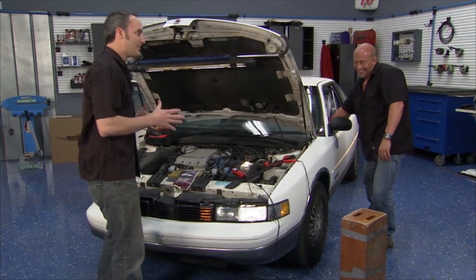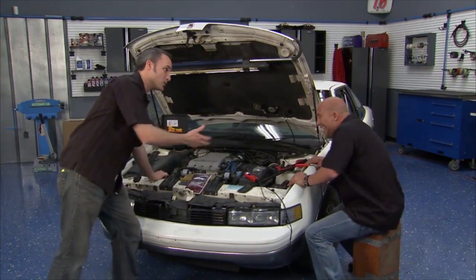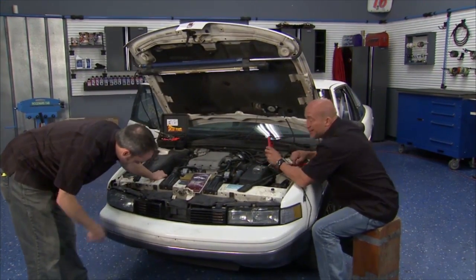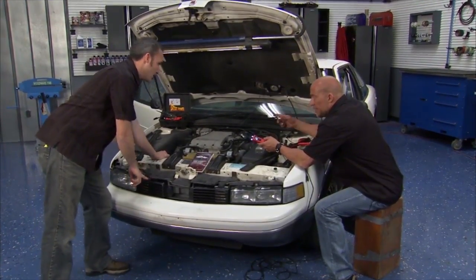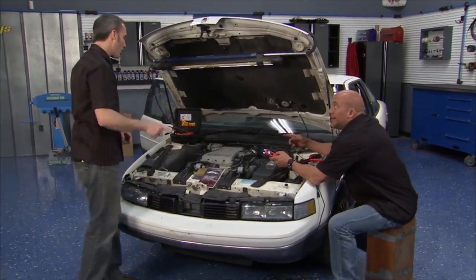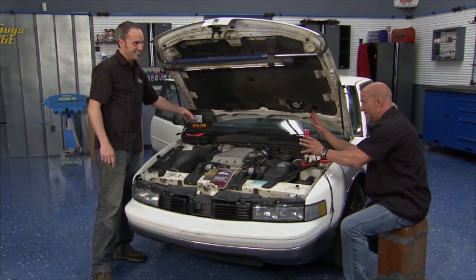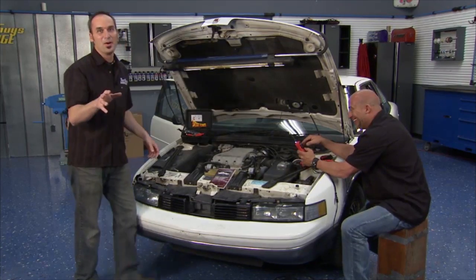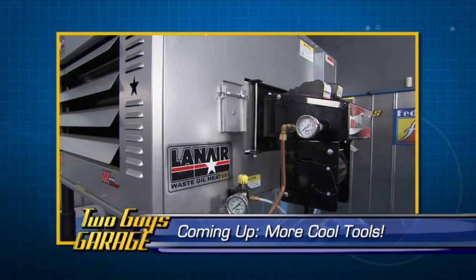That was actually easy because we didn't have to fix anything, but we did get to waste some time playing around with some awesome tools. I did notice this bulb over here or something in this circuit's not good, so looks like we're going to have to bust out some more of the Power Probe. We're going to take a break — we've got more cool tools coming up and a little bit more on this little ride.